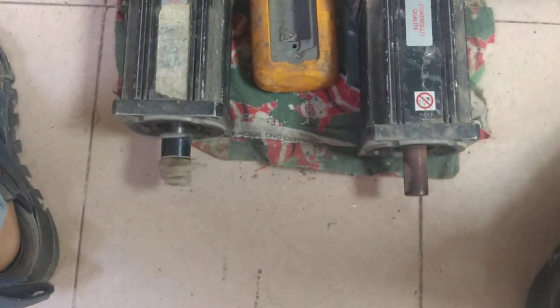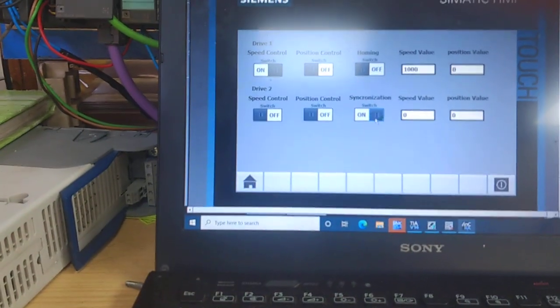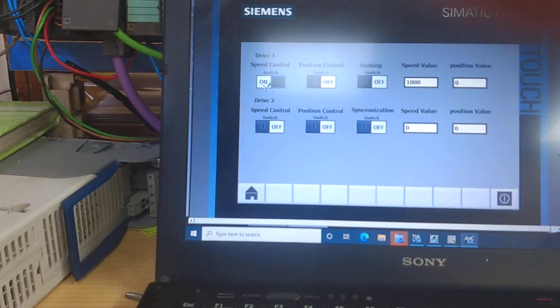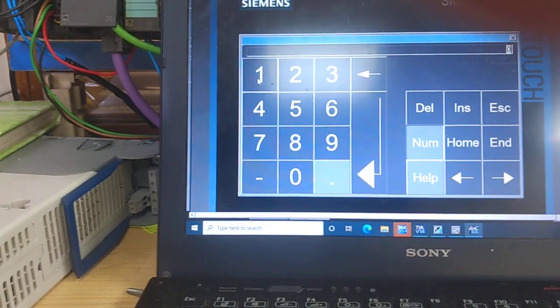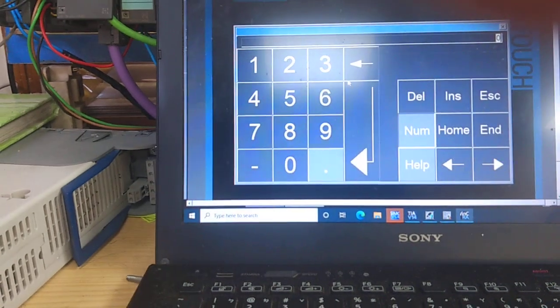You will see that both motors are going to turn on in synchronization. Now I am going to turn off that synchronization of 192 watts, and I am going to make both motors go to speed.